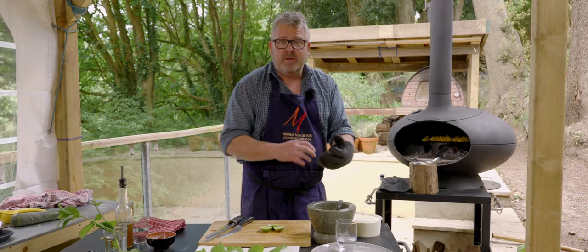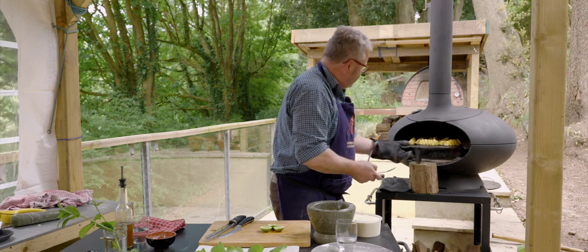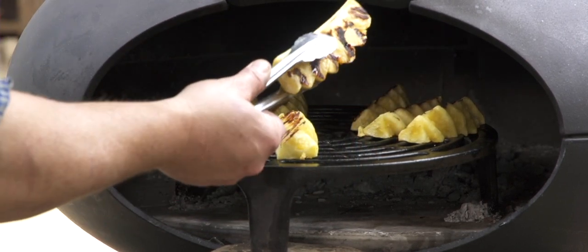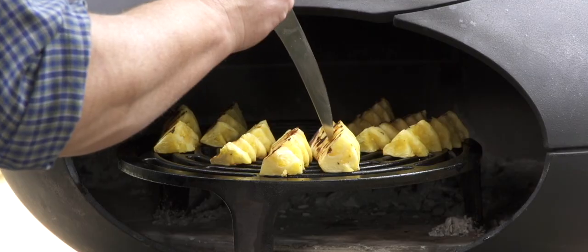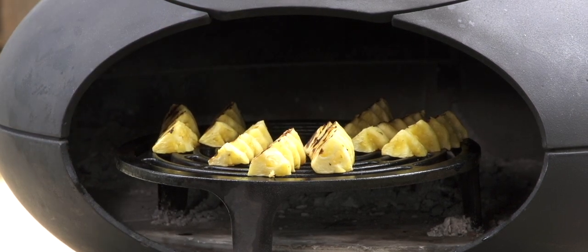Time for another look at the pineapple. Nice color on both sides is what we're looking for, and if I poke it it's gone soft but it's not falling apart — so that's perfect.